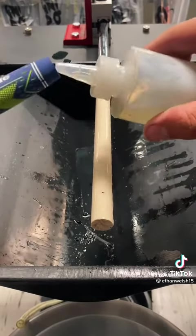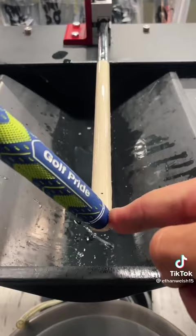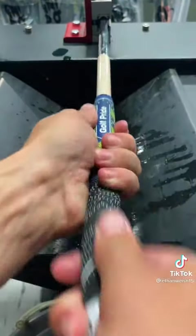A little bit of grip solvent on there, a little bit inside the grip. This is a Golf Pride MCC midsize plus four grip in the team's colors, so it's pretty sweet.